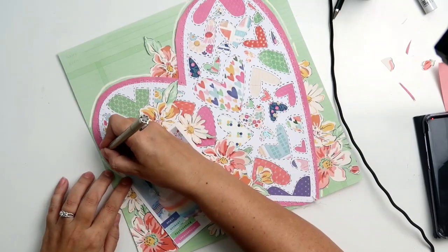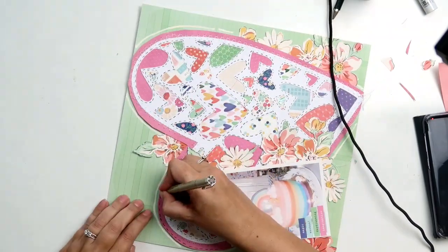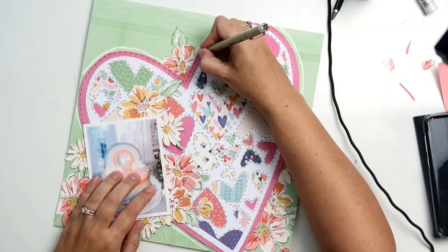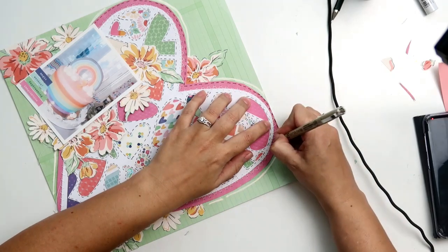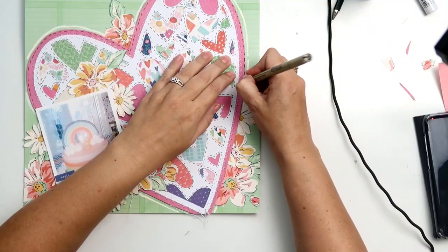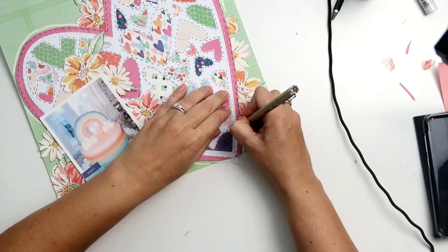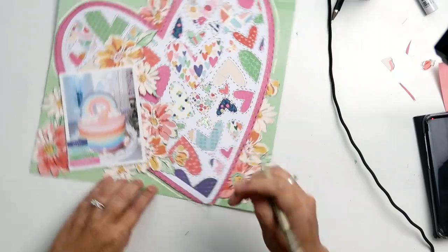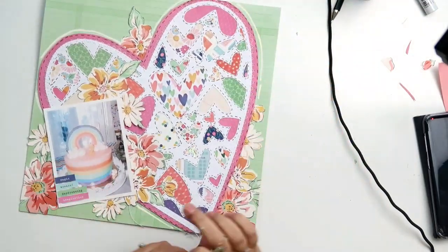I wish I could do stitching on each individual heart with a real sewing machine, but that would be insane - and I think anyone who does that is just bonkers, but kudos to those who've done it. I'm going to do some faux stitching at the edge of that pink paper as well, and yeah, that's it. Just a reminder - if you haven't subscribed to my channel, please hit the subscribe button so you can get all the videos I post. See you soon. Bye.